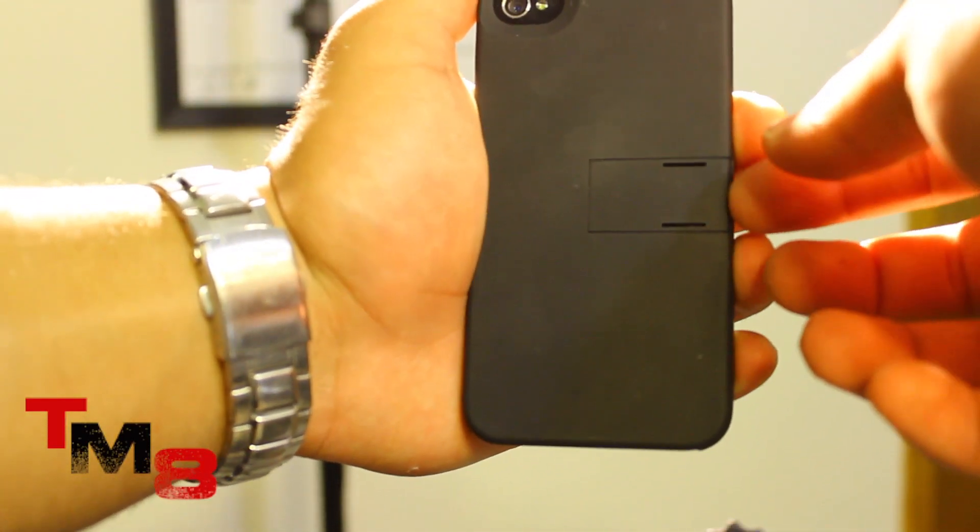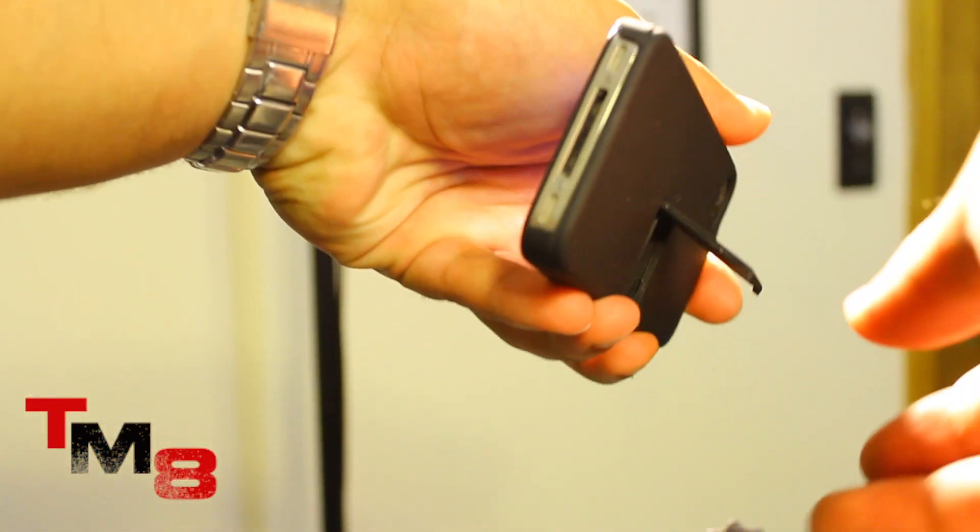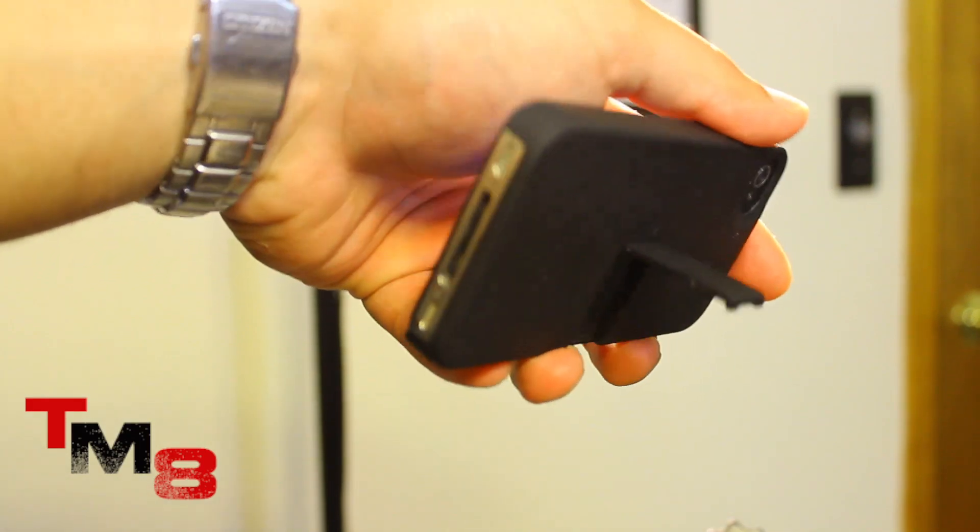This case has a huge secret up its sleeve — it actually has a kickstand! It's just like the HTC Evo. This thing is awesome.